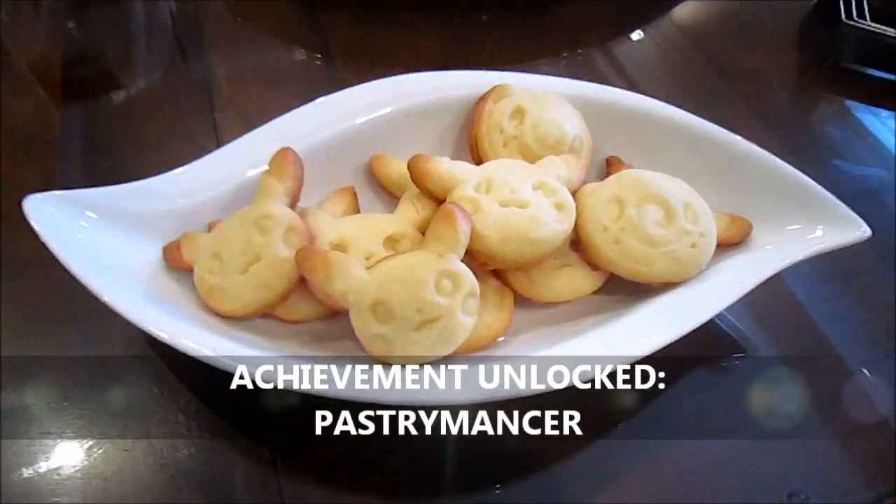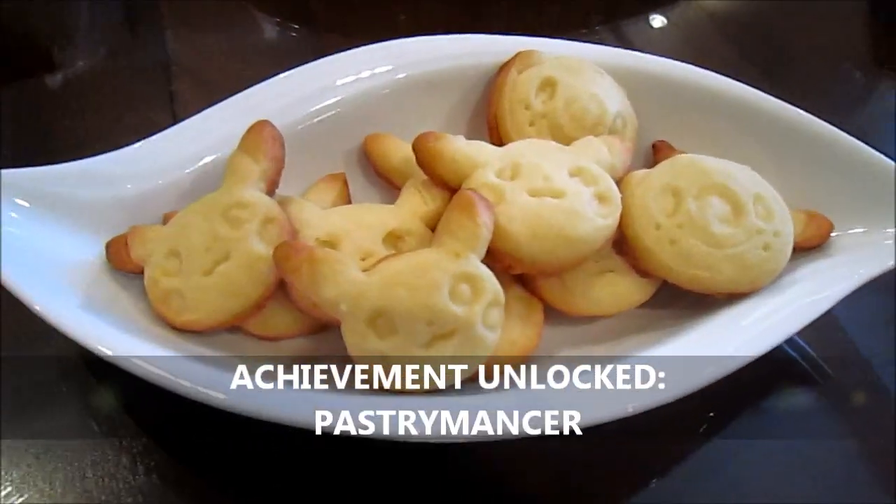Alright, look at the first batch of cookies. Taste test. How is it? It's good. It's like shortbread cookies. Short cake. Short bread. Excellent.